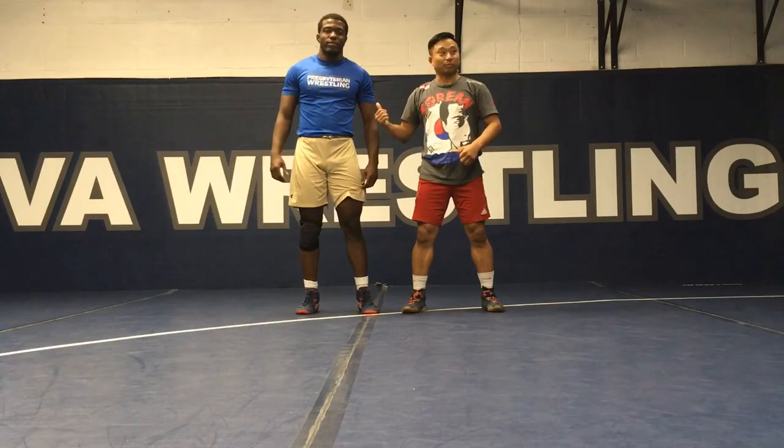Hey again, this is Jay Levallee, Nova Wrestling Club, JoeWrestling.com. I'm Austin Stith here from Presbyterian College. We're going to show you some technique videos for you, so if you like them, you can just go to our YouTube page and press subscribe.